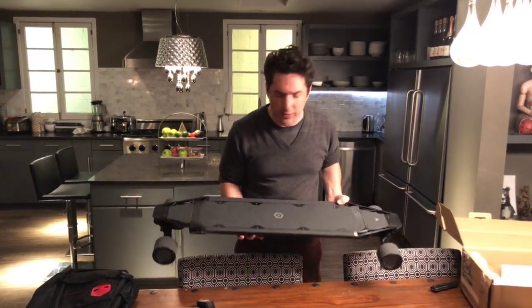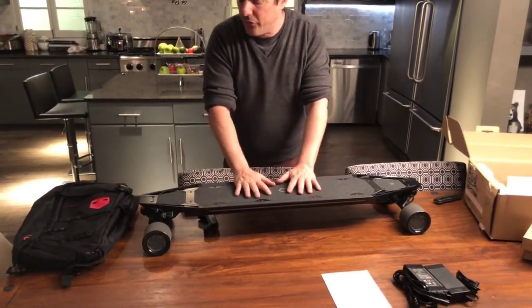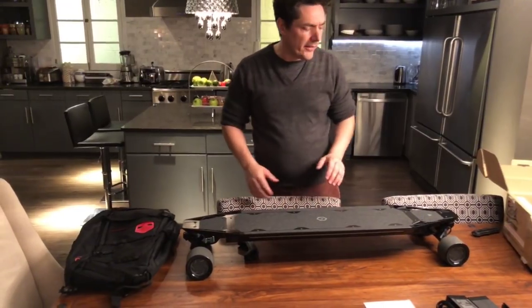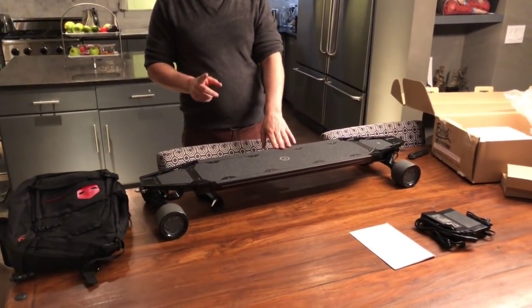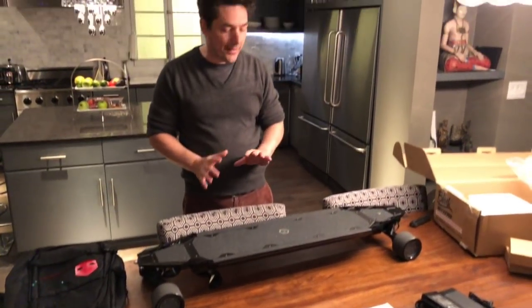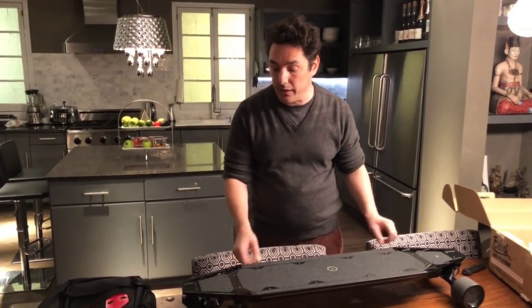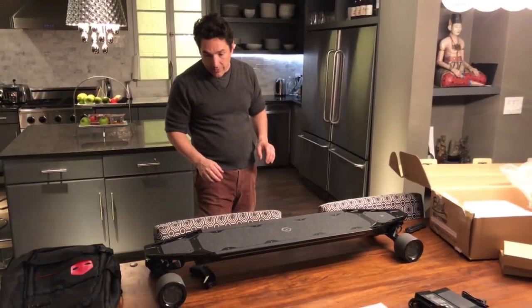The advantage of riding a 17-pound skateboard is it will feel nice and solid under your feet. I have another Blink skateboard — the Blink Light. It's incredibly light, and it feels a bit squirrely. It doesn't have the stability of a proper longboard that this looks like it might have.